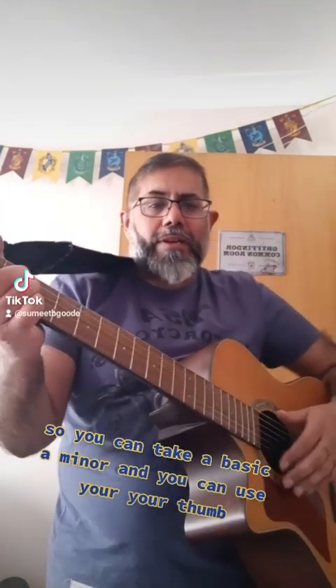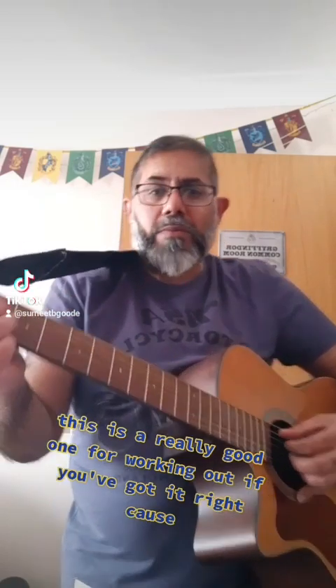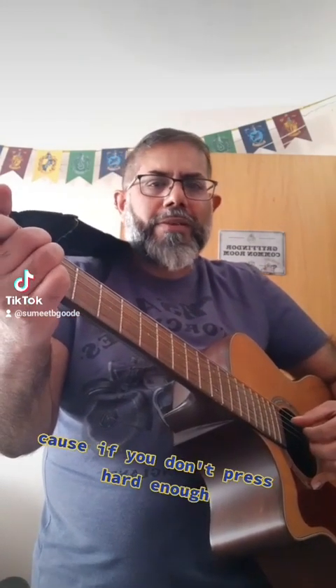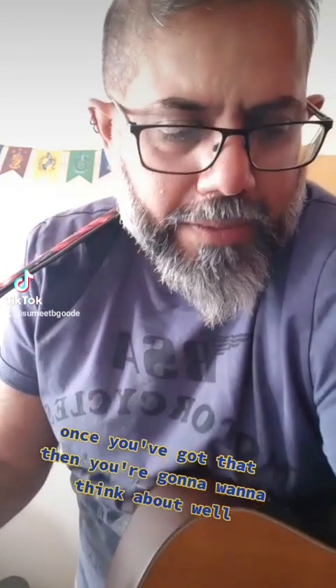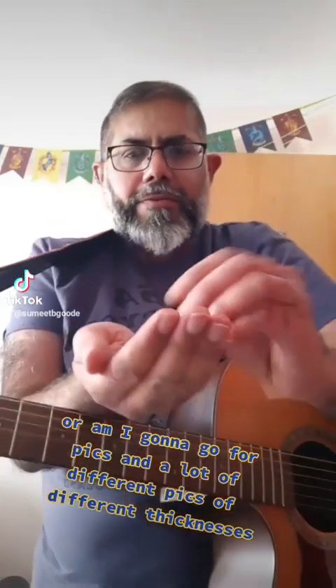You can take a basic A minor and use your thumb. You can strum with the back. You can do finger picking. This is a really good one for working out if you've got it right, because if you don't press hard, you want a clean sound. Once you've got that, you're going to want to think about whether you're using your fingers and nails or going for picks.